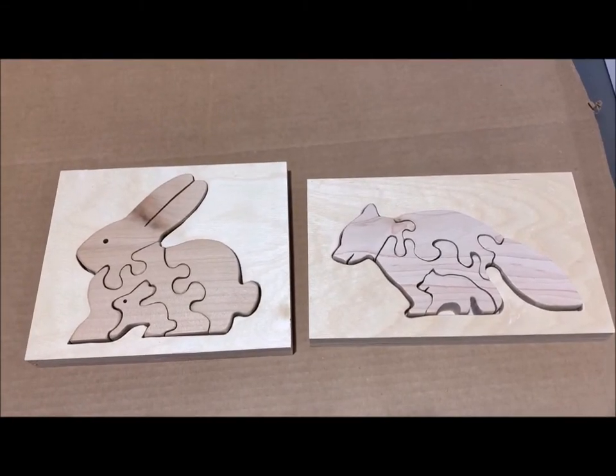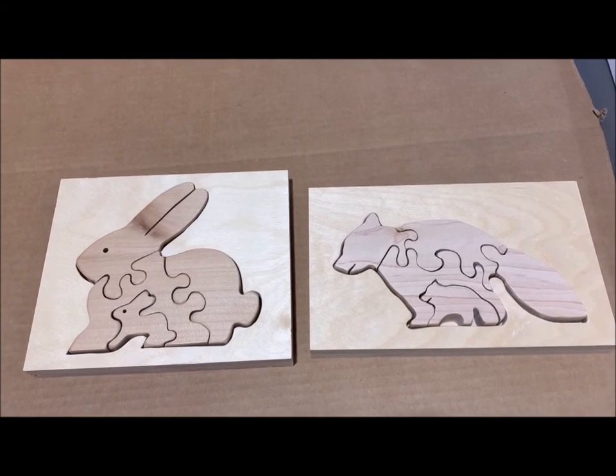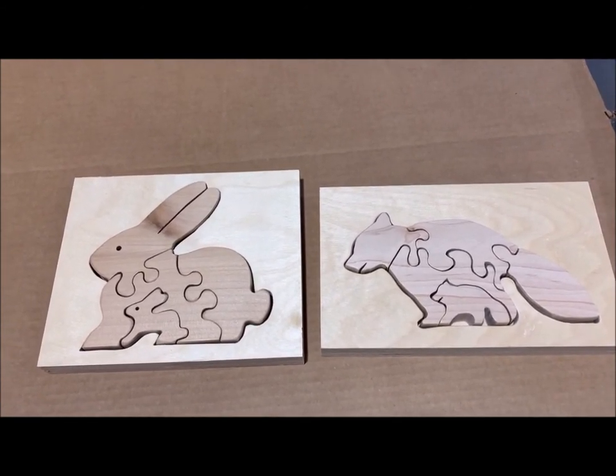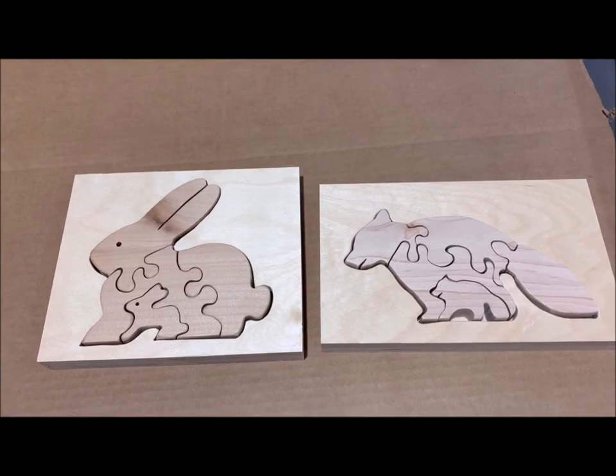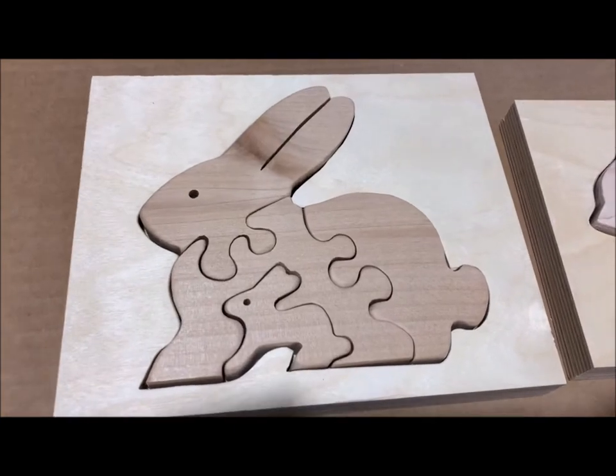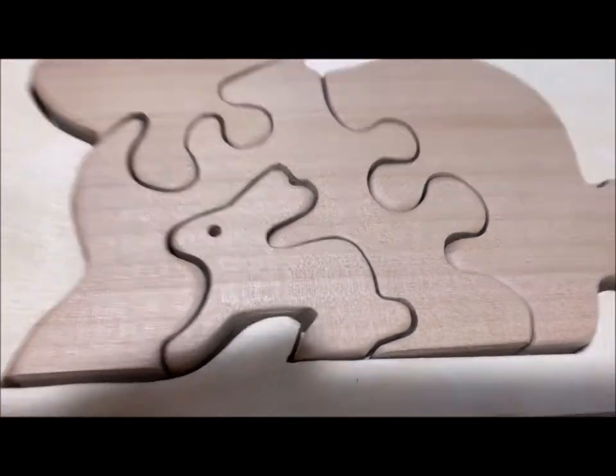I've always admired these puzzles that are cut out with a scroll saw and then placed inside another piece of wood. These are two different kinds of wood. I first saw this rabbit — if you look closely, you can see there's a rabbit inside a rabbit, so there's a little rabbit right there.